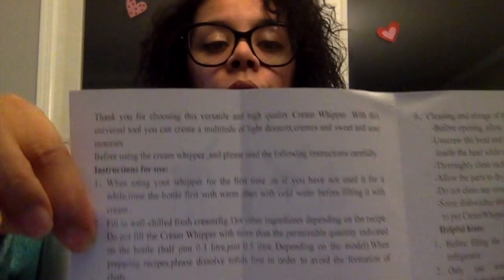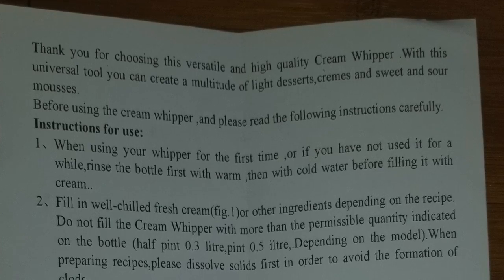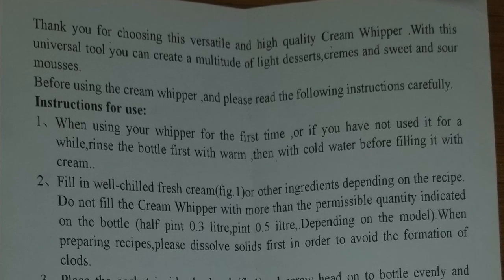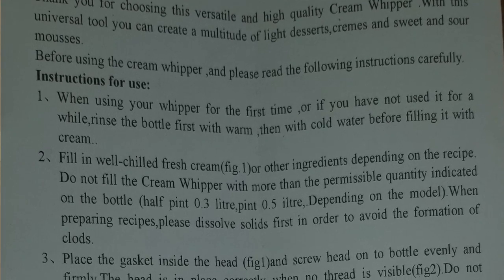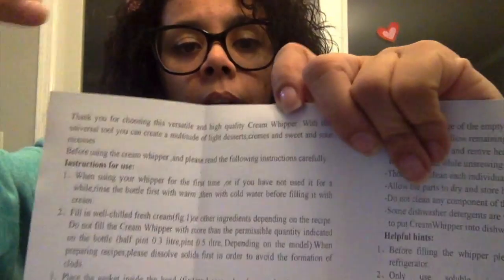I'll share the instructions and read them. 'Thank you for choosing this versatile and high quality cream whipper. With this universal tool you can create a multitude of light desserts, creams, and sweet and sour mousses. Before using the cream whipper, please read the following instructions carefully.' Again, there are some translation issues — there's a comma where there really shouldn't be one, which makes for jerky reading.